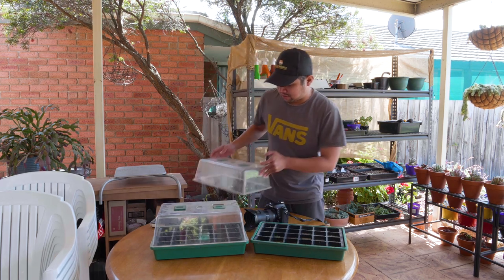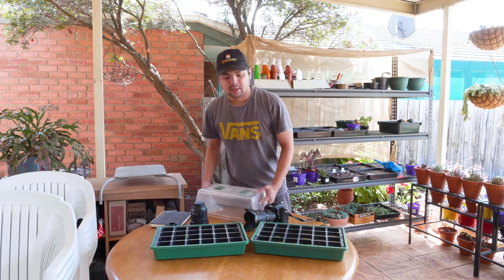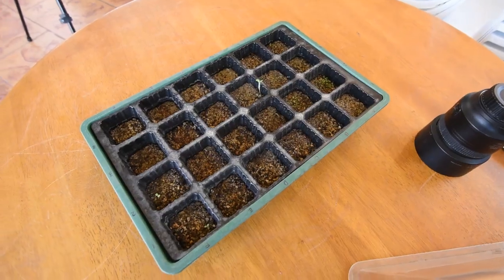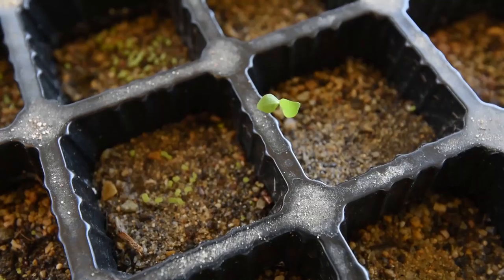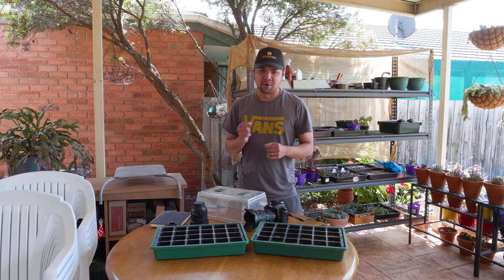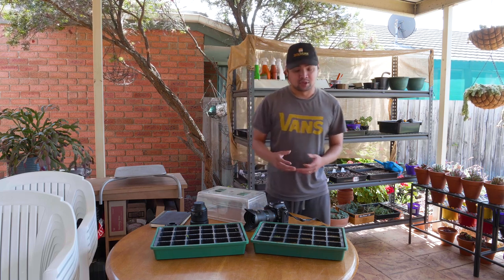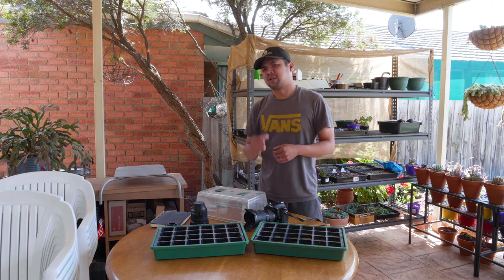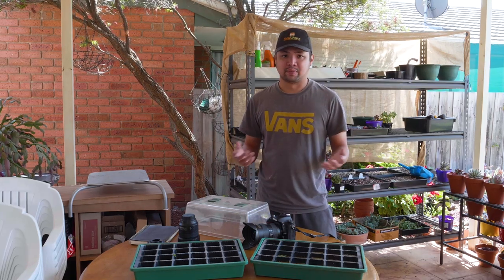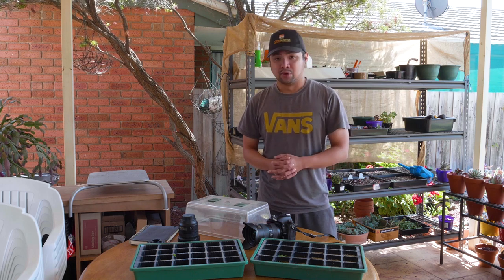I'm going to remove the lids now so we can have a better look. From where I'm standing, right off the bat, I can see lots and lots of seedlings that have germinated. But let's compare based on what we saw in the last update. I think the last update was about a week or just a little more than a week ago, so there's been a number of days since then, and I think it would be fair to expect some changes, some improvements since then.